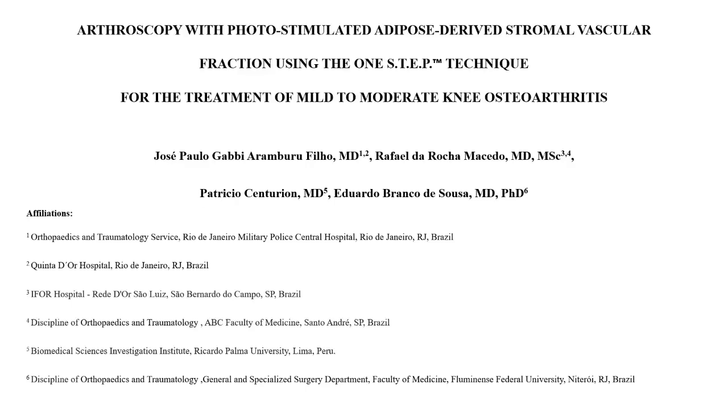Arthroscopy with photo-stimulated and adipose-derived stromovascular fraction using the one-step technique for the treatment of mild to moderate knee osteoarthritis.